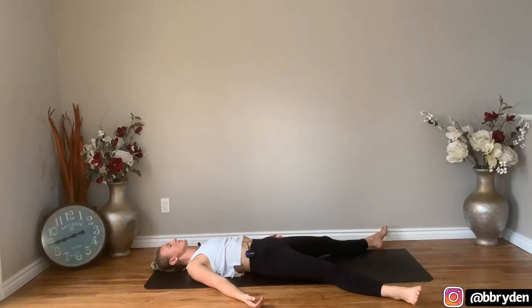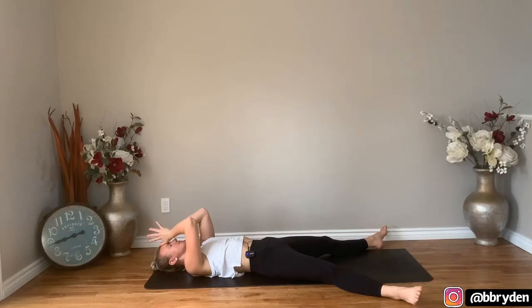Thank you so much for joining me. Always be humble and be kind. Thank you. Namaste.